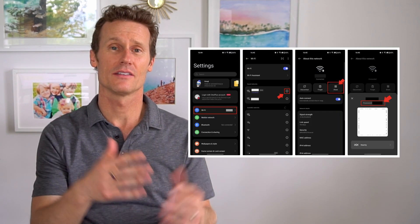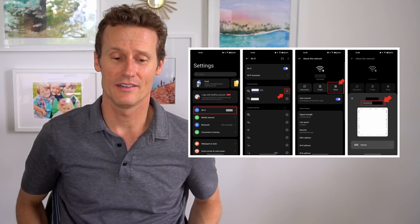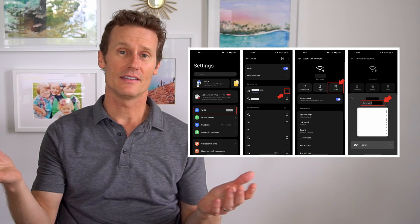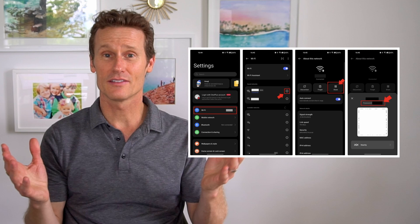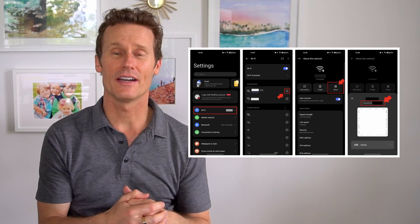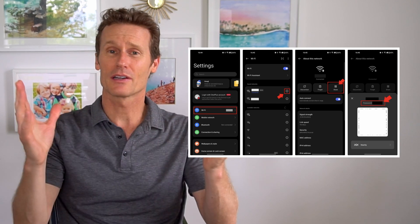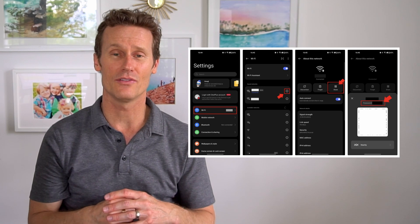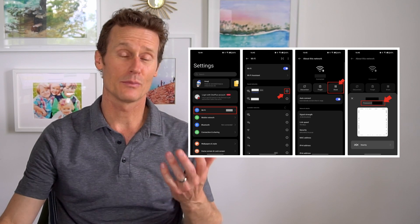On a OnePlus or Oppo phone, you go to Settings, Wi-Fi, and then look for the saved or connected network that you want to share. You click on the info icon on the right side in that entry, and then you're going to click on the share icon right from there — very similar process. You'll need to verify your identity with a thumbprint or a PIN or password, and then you'll have the QR code popped up. You can share it as a photo, show it to someone so they can scan it right from your phone, or use Google Lens like I explained for the Samsung Galaxy.